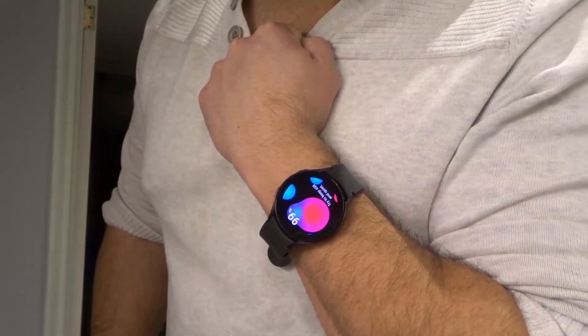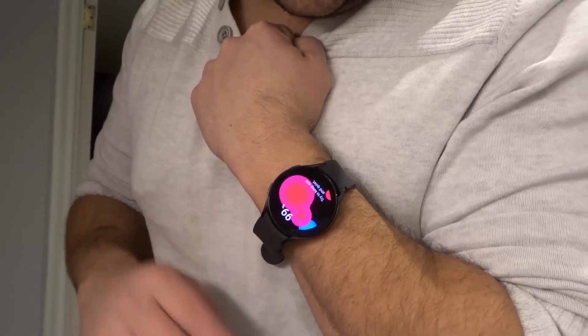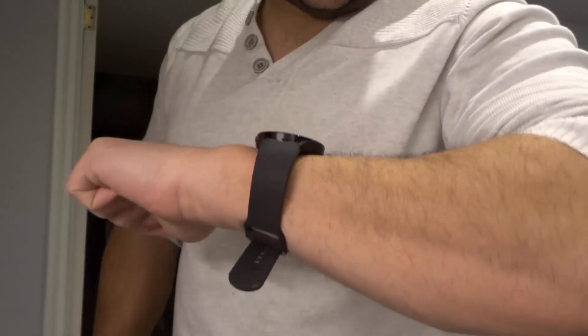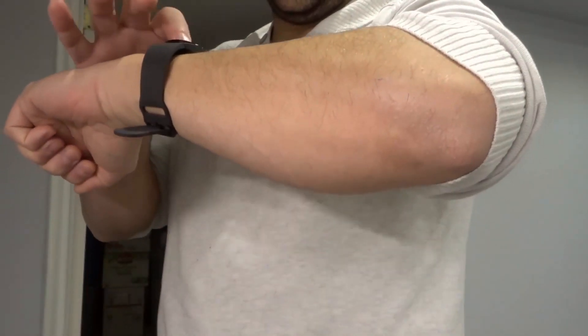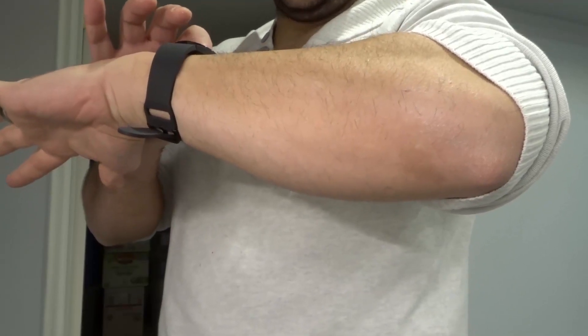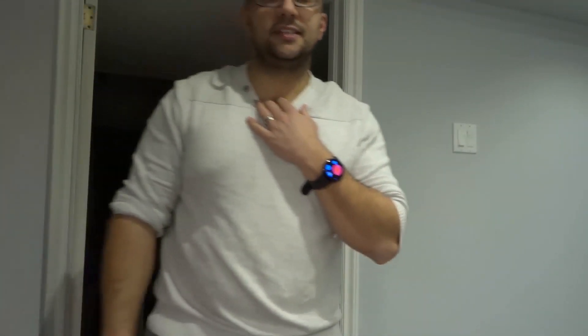It shows 99%, but it's still taking a measurement. Now it's done — but it's giving me the placement instructions again saying to place my elbow on a table. No problem, we're going to try again. I think it's because I wasn't still, so I'm going to calm down and stay still.